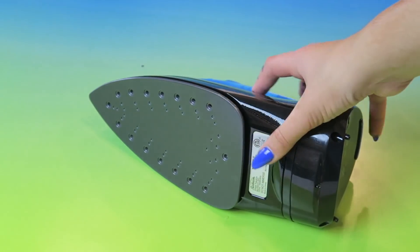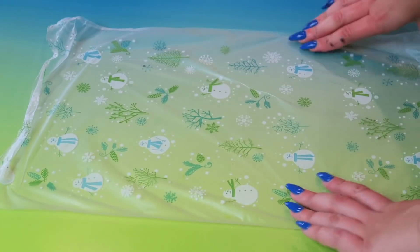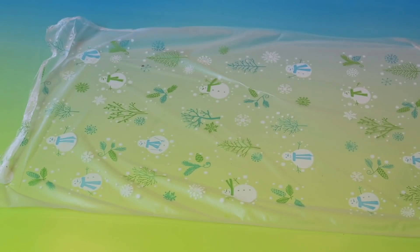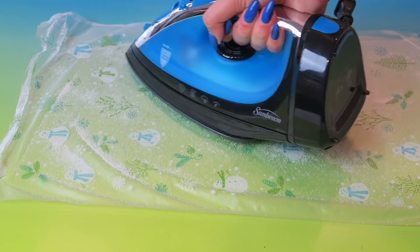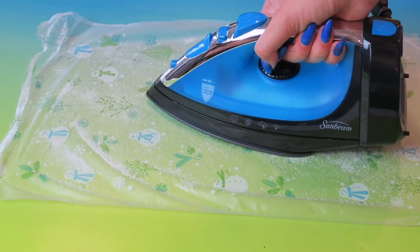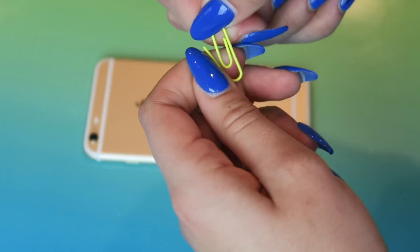This next life hack: if your iron is older and has a bunch of rust and damage on it, you can take some wax paper, add some salt on it, turn on the iron, and iron over the salt. It's basically going to reverse the rust on your iron. And voilà — you have a rust-free iron.